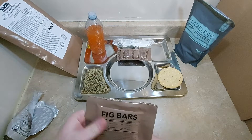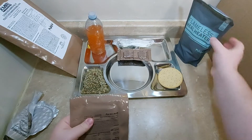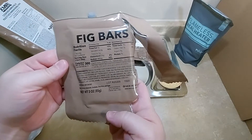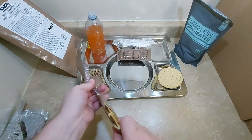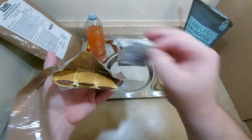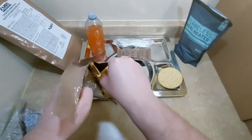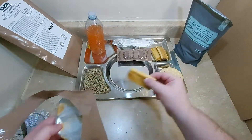I guess we can do the fig bar. I was hoping to put it in with the heater and warm it up a little bit, but that's still way too easy to cook along there, that's for sure. The fig bar is here — 300 calories, and it's 3 ounces. Let's get the oxygen absorber out of there. They smell pretty good — that's sticking a little bit, but still really soft.